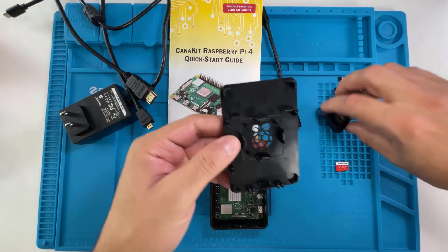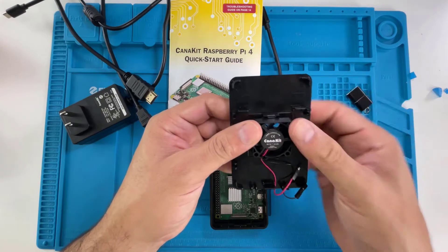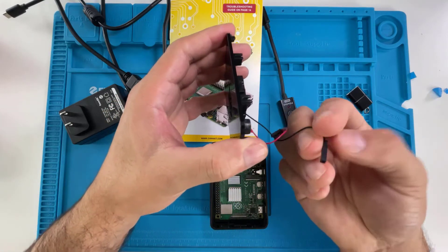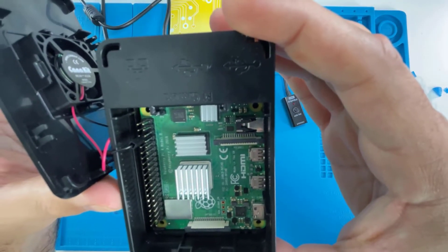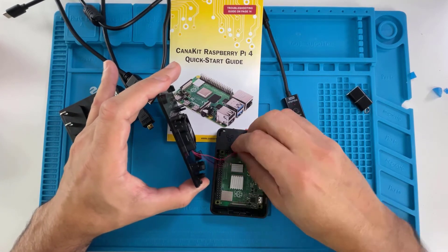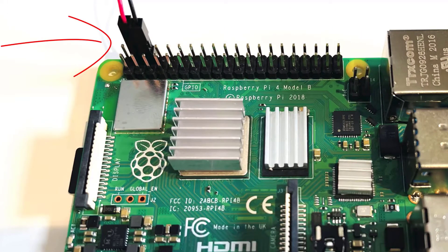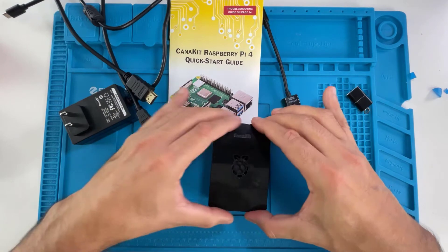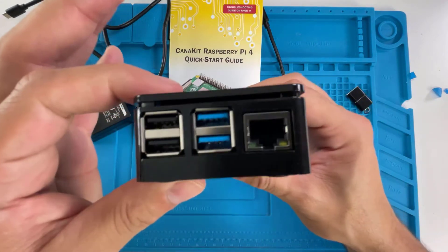The last things to do are attach the fan and close the lid. Make sure the CanaKit logo is facing you when you put the fan on. Connect the ground cable to pin six — that's the third pin on the right column — and the second cable goes right beside it on the adjacent pin. Then close the lid and snap it into place. You'll see the grooves all around securing it.